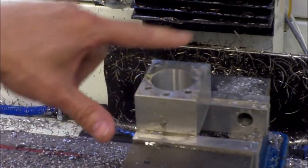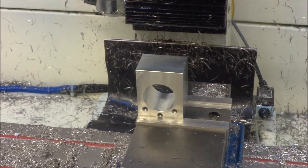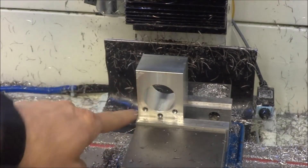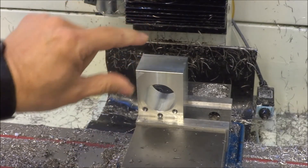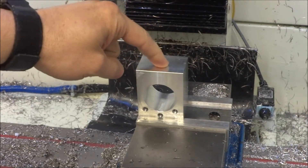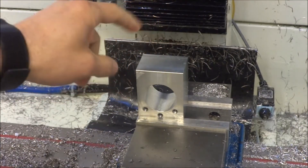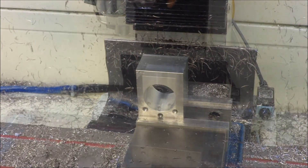We'll see how it turned out. All right, I've got the Y-axis ball nut mount. This is setup two, and so we're going to machine the dowel or pin on the top of it. We're going to drill it, machine it, and tap it. So let's get started.